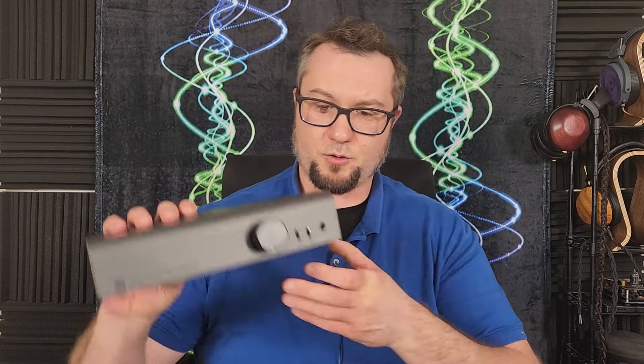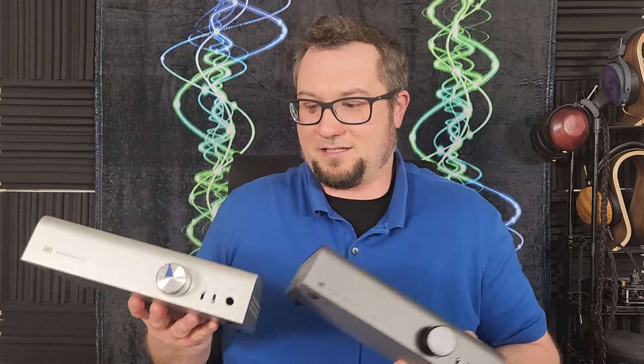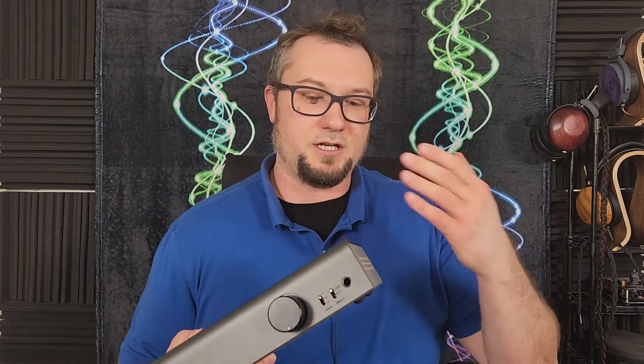There is a pretty close relationship between Niche and Schiit — you can see the aesthetic similarities in the chassis design between them. Niche initially launched what I think was called the Magni Piety, which I have reviewed and will link in the description. That was Niche's take on Schiit's entry-level headphone amp line, and the Magni Piety was known for having a warmer, thicker, and more stereotypically tube-like sound at the entry level.